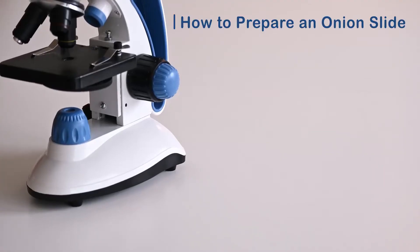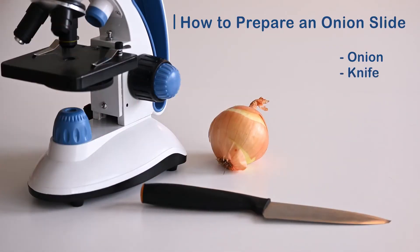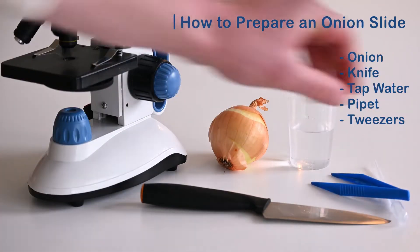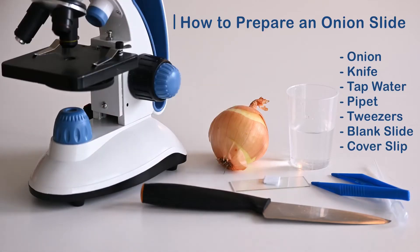The things we will be using are an onion — no special kind, any onion will do — a knife, some tap water, the pipette and tweezers from the lab kit, and a blank slide and coverslip which also comes with the microscope.